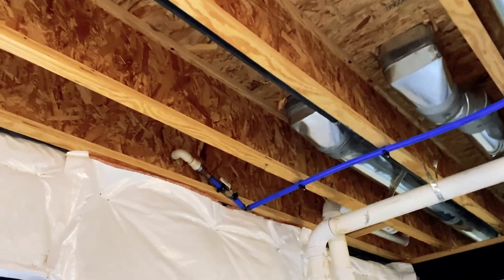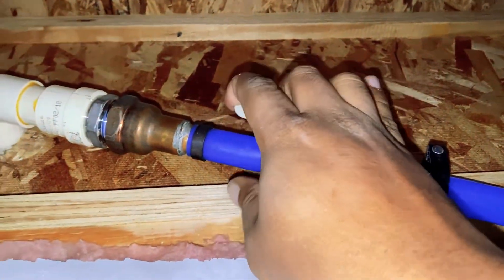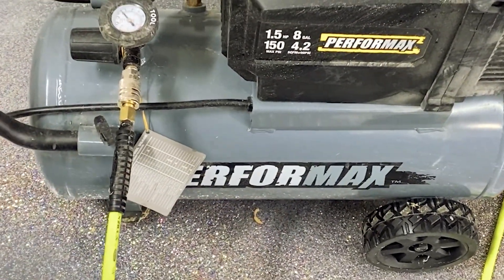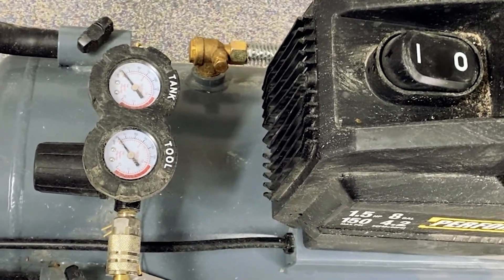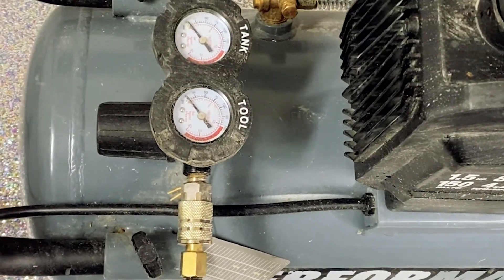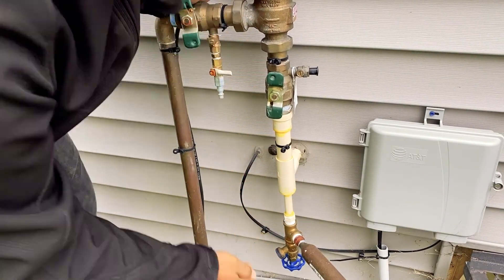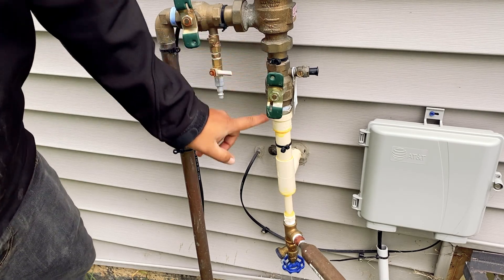First I need to turn off the water supply going to the sprinkler system. I'm using an eight-gallon tank with a compressor — this is going to be really loud. I'll set the pressure to around 90 to 100 PSI, and I'm using a flexible hose to connect to the system. I'll first drain all the water that's in the lines.